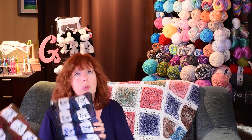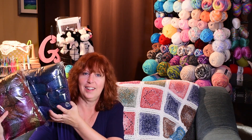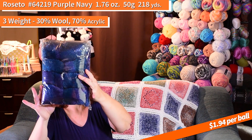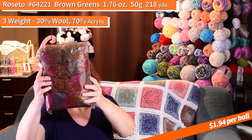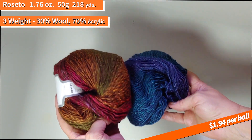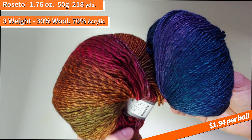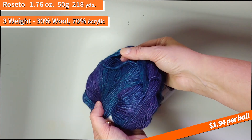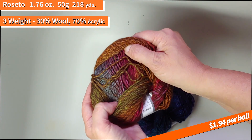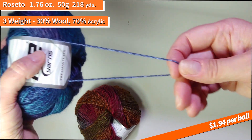We got the Rosetto yarn in a couple of colors — this is really pretty too. This one is 64219 navy, and this one is 64221 brown green. Those are gorgeous. The Rosetto is a three-weight, 30% wool, 70% acrylic, 50-gram balls. The navy has turquoises, blues, and purples. The other one has greens, browns, reds, and a little blue. Slight little bit of fuzz, very soft, not itchy at all. Just gorgeous.